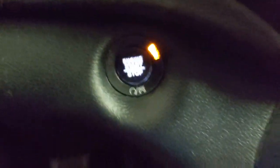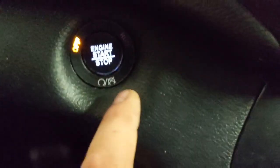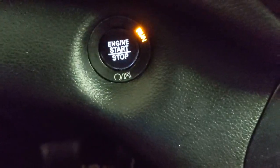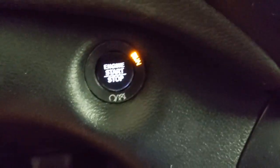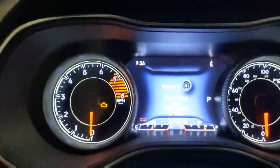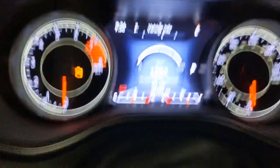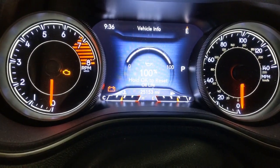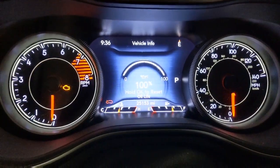So you've got to hit this button twice — that puts the engine in run mode. Then you come up here and hit your okay button, go back to oil life, and then hold the okay until it says 100%, and you're done.